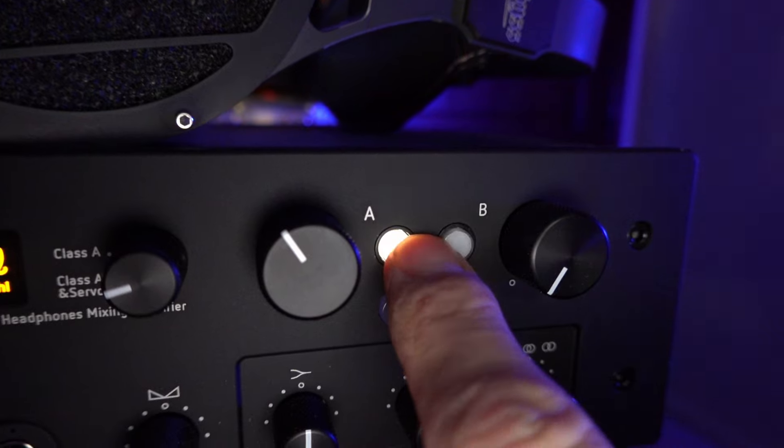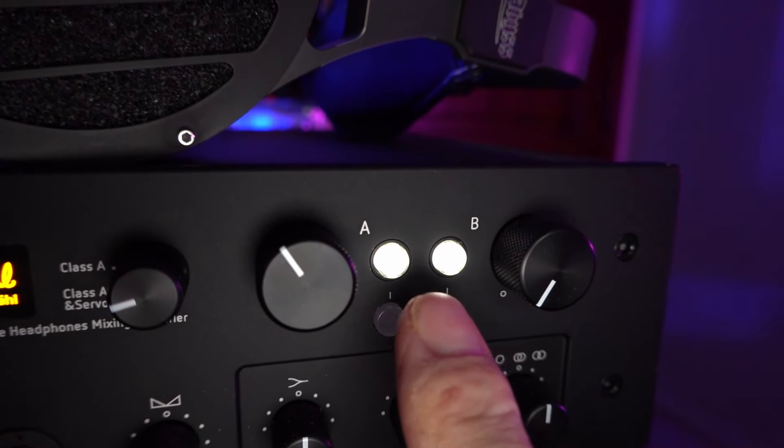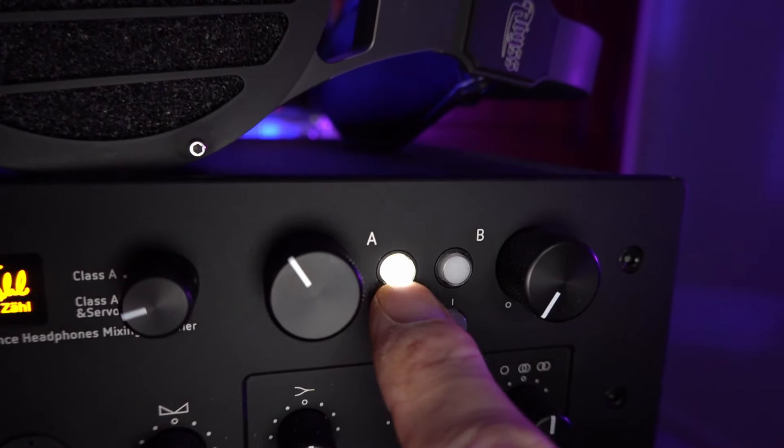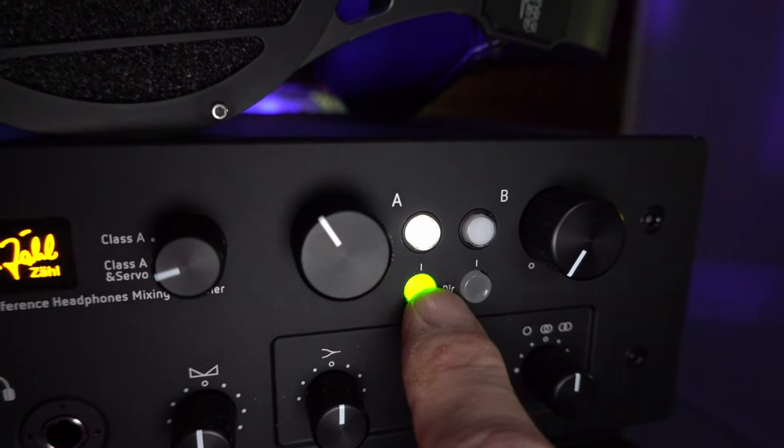Then you get to the input pots — you can select between two of them and have the ability to mix between them or cut hard between sources. I thought it would be a really cool feature, but honestly I've never used it. I'm not often swapping between two decks. For my purposes I'd rather have two sets of headphone outputs to jump quickly between headphones I'm auditioning. Below the input toggles is a bypass button that removes the second row of knobs from the signal chain, which is where all the signal processing happens.